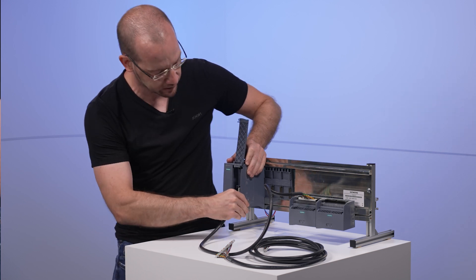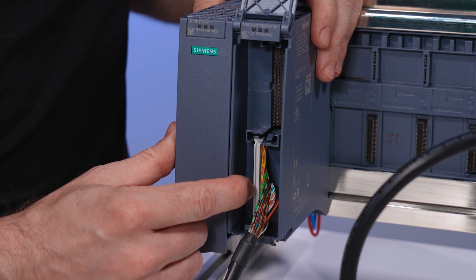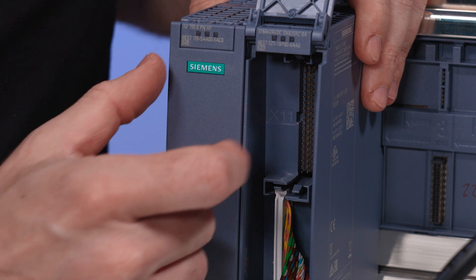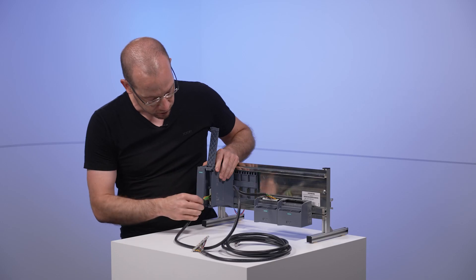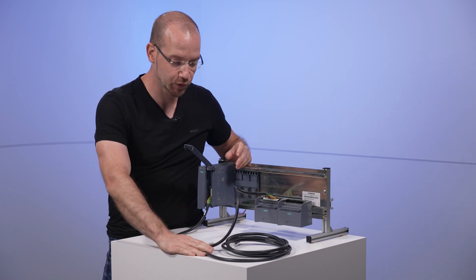Important for the ET200MP module: on the lower left side is the so-called X10 interface — these are the first 32 channels. And up here is the X11 interface — these are the second 32 channels. That's how you connect the first cable, and the second one as well.